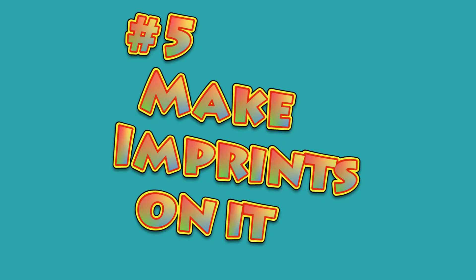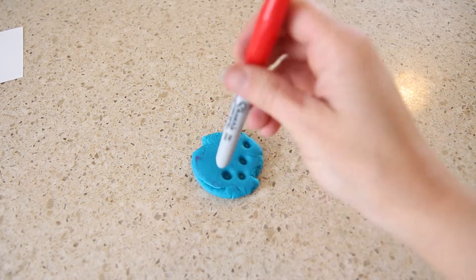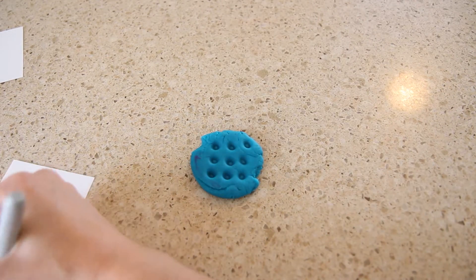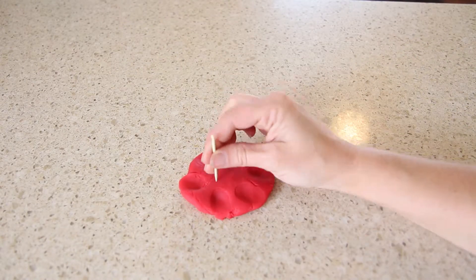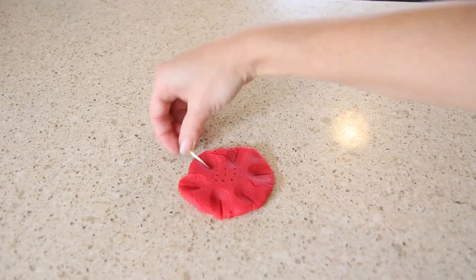Number five: make imprints on it. This is a pretty simple one — use your finger or toothpick to practice counting. Maybe you can make an array on your Play-Doh piece, or maybe you'll make a design with your imprints. As you discuss and observe, you can mention a lot about math.